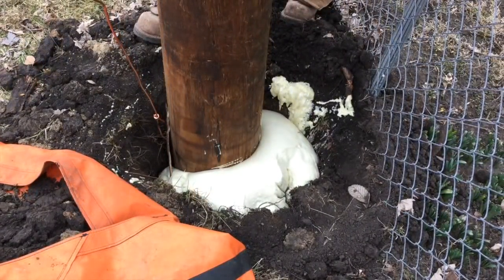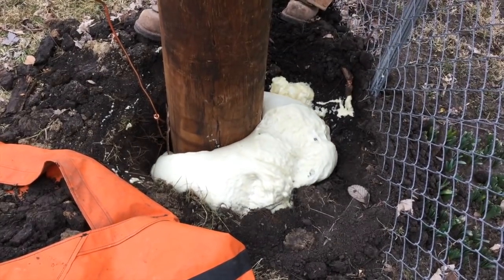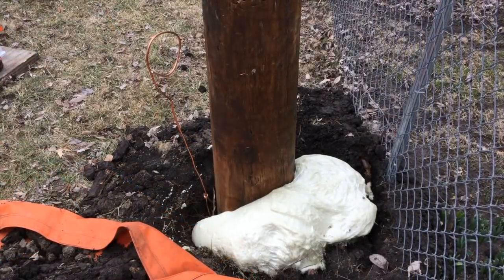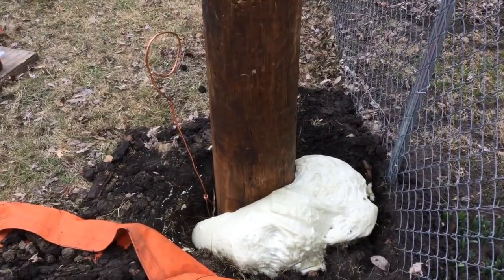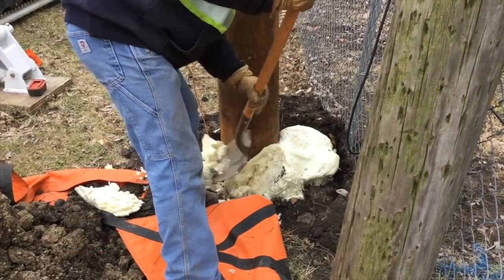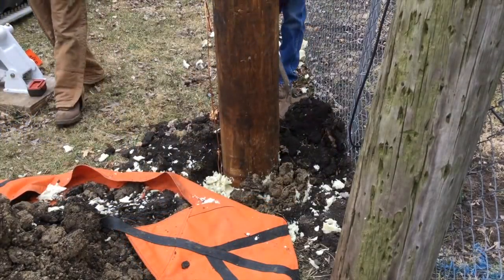The foam comes up and expands around this distribution pole, actually forming something of a water and moisture barrier, helping slow wood decay on new distribution poles. Also notice the ground wire sticking out above where the foam will come to.